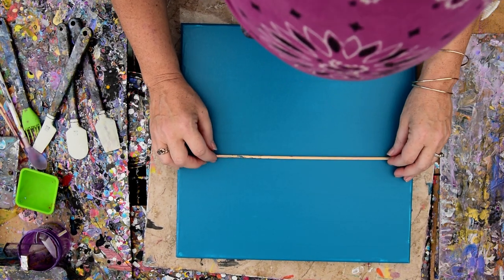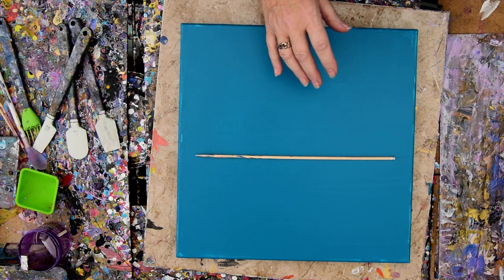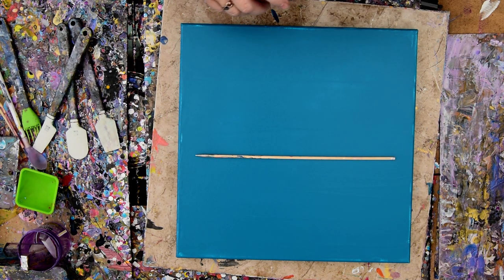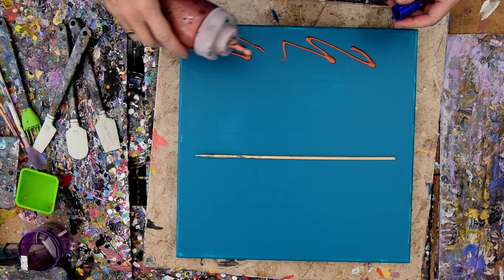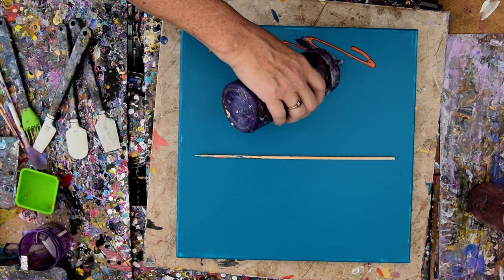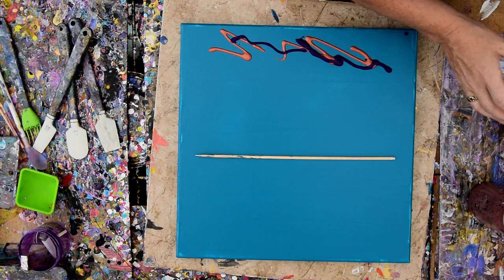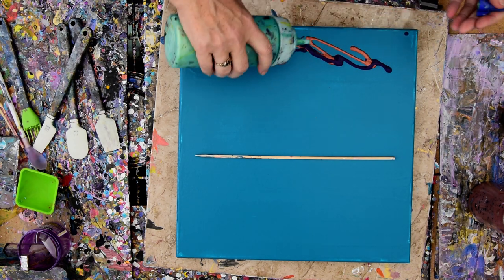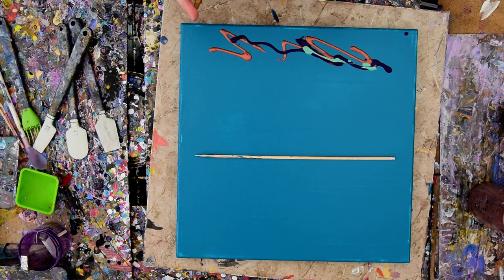I like the idea of the horizon line being where the ocean is, but I also like the idea of having some stuff at the bottom being representational of some kind of sand dune. I'm not sure how that's going to work, but I'm perfectly willing to try it out right now, and I'm going to use some other colors.